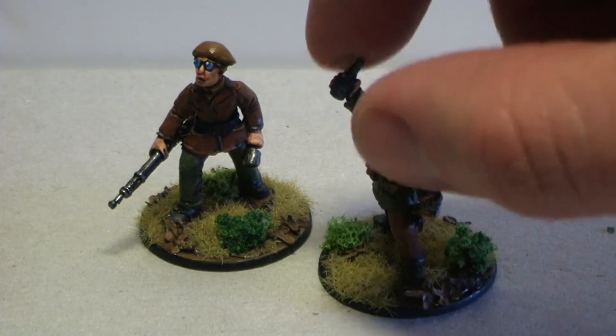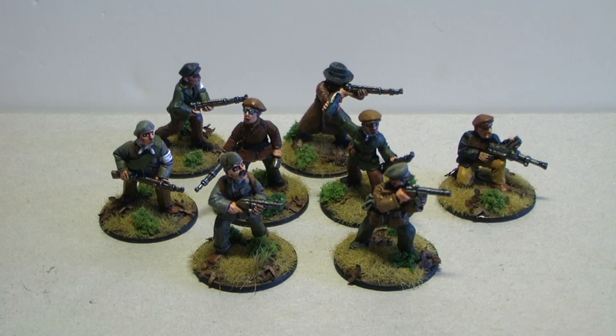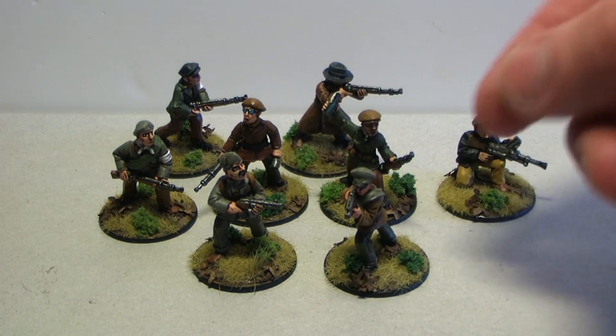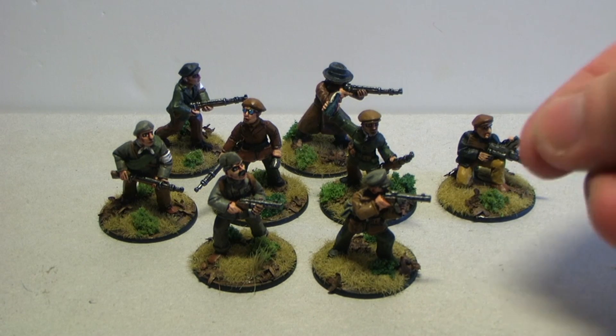And the last one is a guy with a Molotov cocktail. I'm not satisfied with how the bottle came out, but I'm really not concerned about going over it. If you plan on ordering these from Warlord Games, just note that they pack 8 random miniatures in the box, so you really don't know what you're getting. They've even got female models.